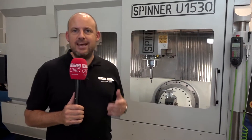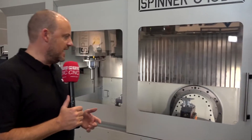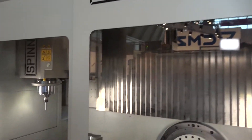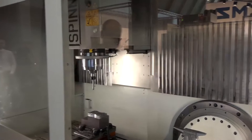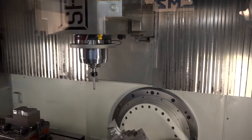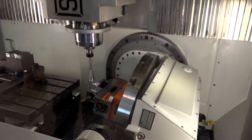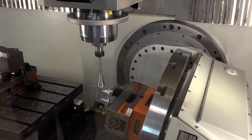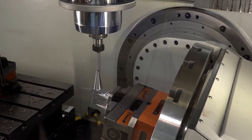You see plenty of machine tools when you come to exhibitions like this AMB 2018, and you see so many different comparisons and ways manufacturers try to get the edge with their models. I really like this machine — this really stands out to me this week. I know we have looked at it in the past; it's a Spinner U1530. This is available from White House Machine Tools in the UK, and it's a really good blend between wanting to buy a 5-axis machining centre but also wanting to do more traditional machining.